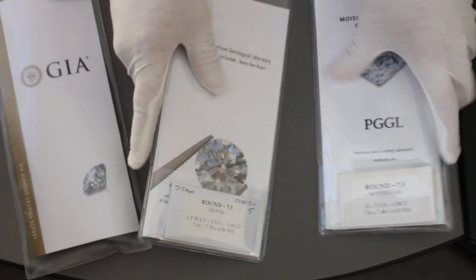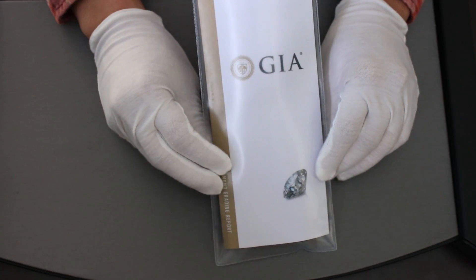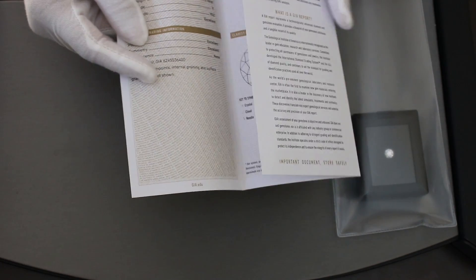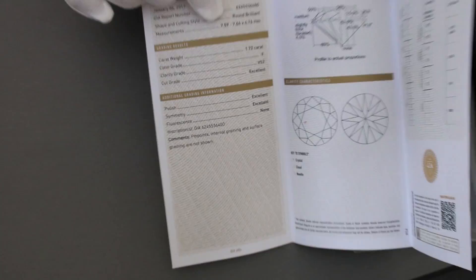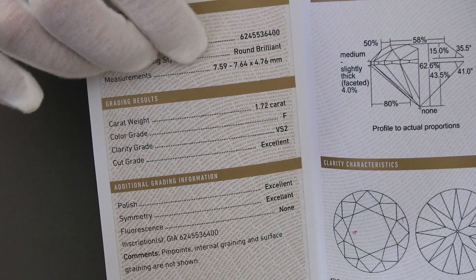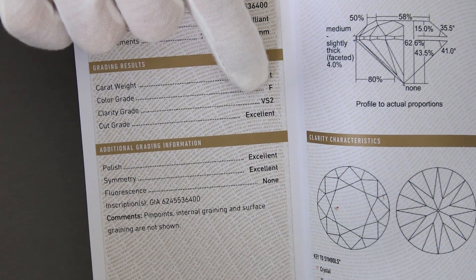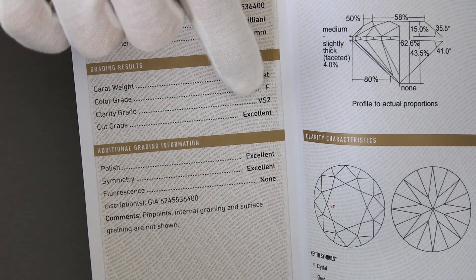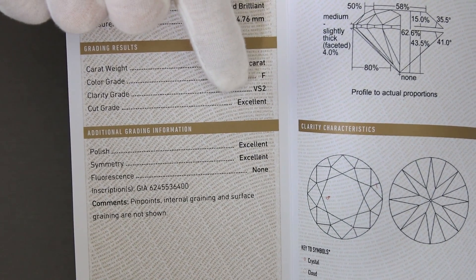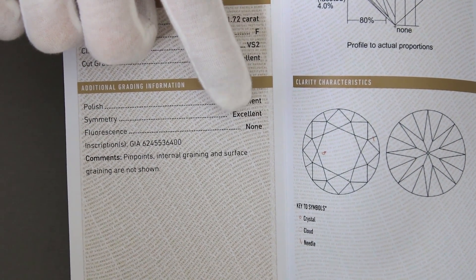Here's the GIA Certified Natural Mine Diamond. It's approximately 7.59 to 7.6 millimeters, about 1.72 carats. That's also an F color, which is within the colorless range — D, E, and F. It's a VS2 clarity, with an excellent cut grade, excellent polish, excellent symmetry, and no fluorescence.